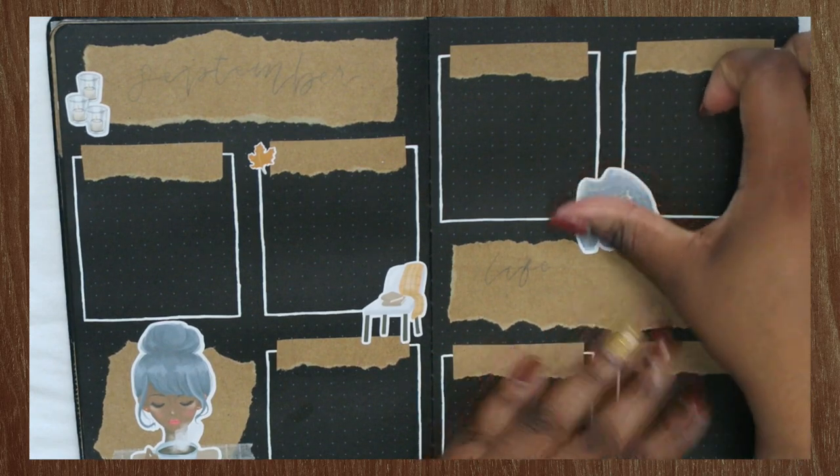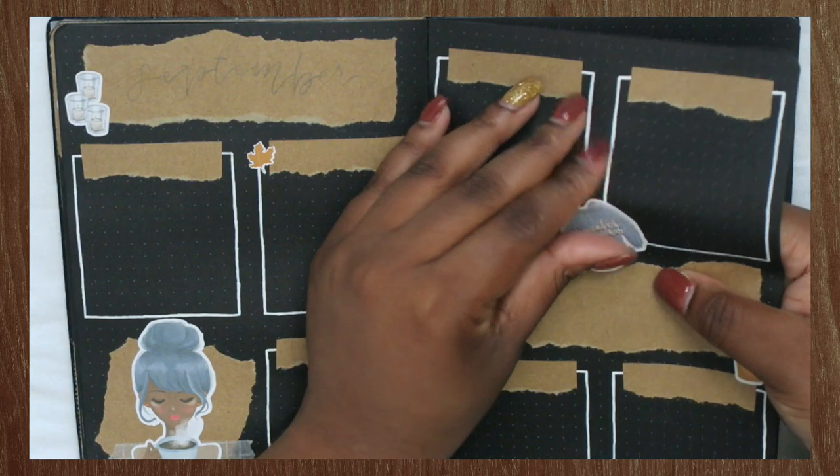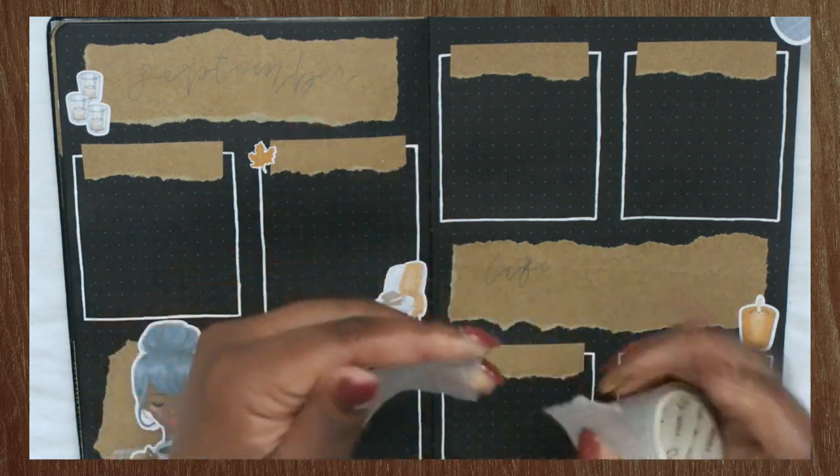I ended up putting these stickers down, but I'm going to peel them up because I realized I also wanted to have washi on this side of the page. So I'm just going to peel those stickers up real quick so that I can put some washi down first.